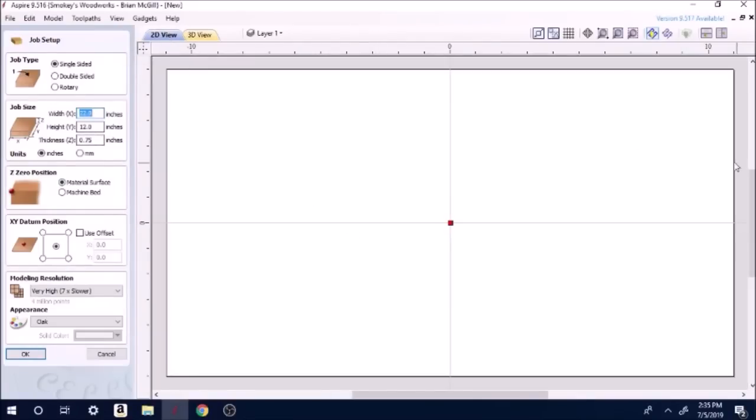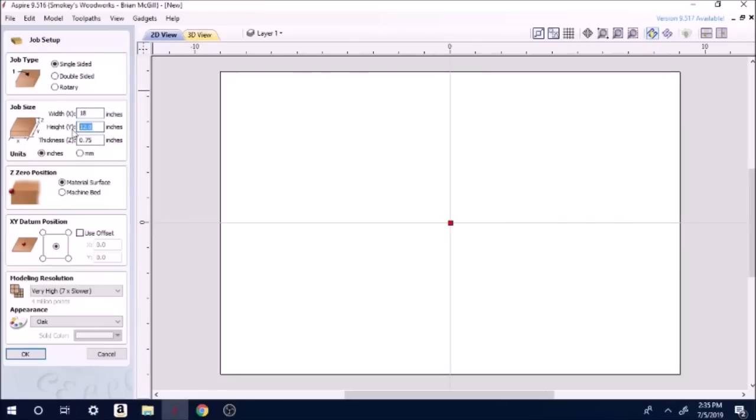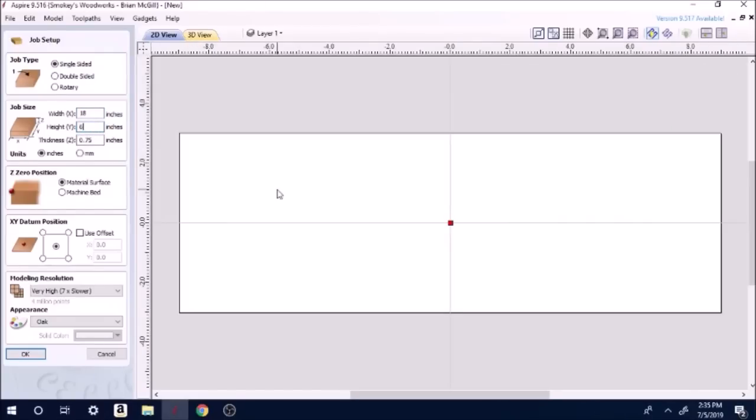Up here you see your width — 22 high, up to 12. I'm not going to go quite that large; I'm going to go 18 by 6. So we're going to make a simple welcome sign — that's the kind of stuff that sells great at trade shows. Thickness is three-quarters of an inch. I'm going to zero my machine at the material surface. This is your datum position — it shows where you're going to zero at. I zero in the center every time. It's usually recommended to do it in the lower left-hand corner, but I just prefer the center. I measure the board, find the center, and I know where I'm starting every time.